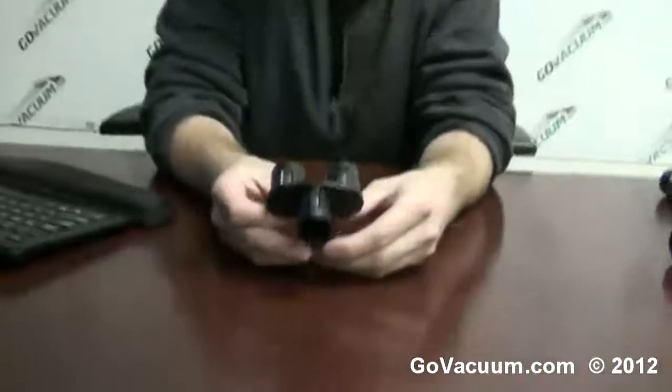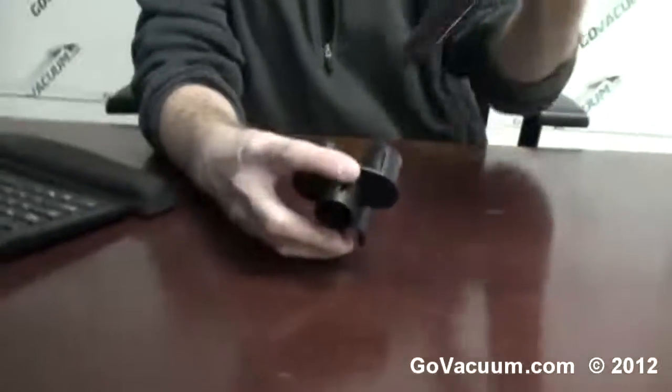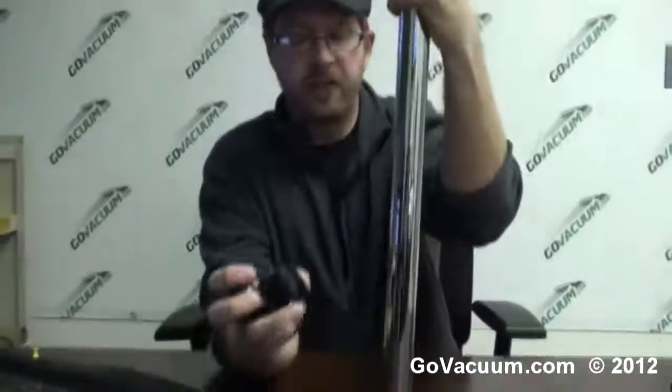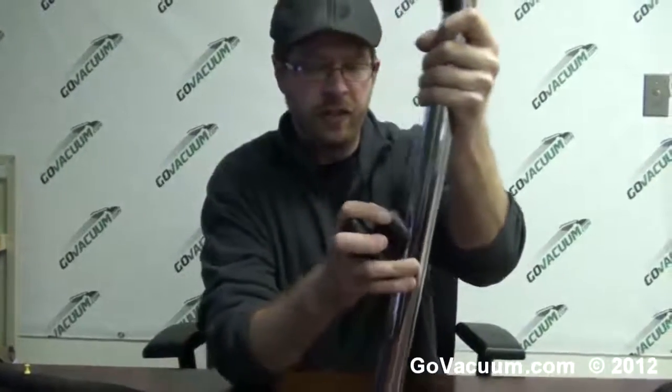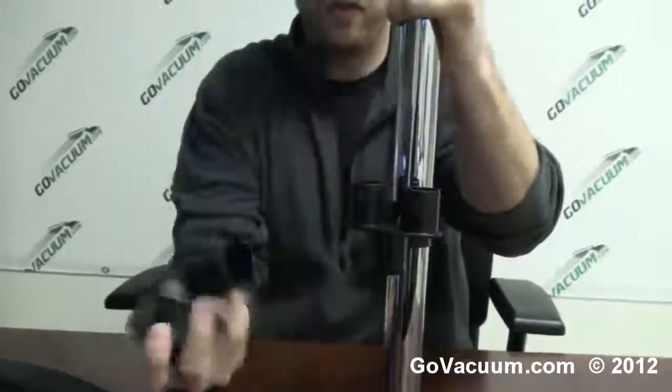Hey, this is Justin with GoVacuum.com, here today with a convenient little clip that fits on most vacuum cleaners. This is called a three tool wand clip. What you do is take your wand, and this clip easily installs — it just slides right on there. What that does is hold tools such as your dust brush, crevice tool, and upholstery tool all on board right there, so you can grab your tools and vacuum.